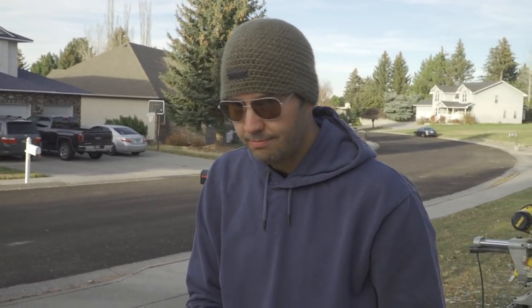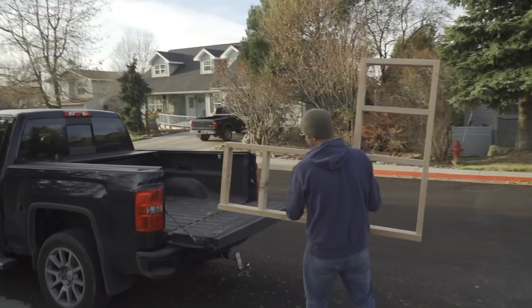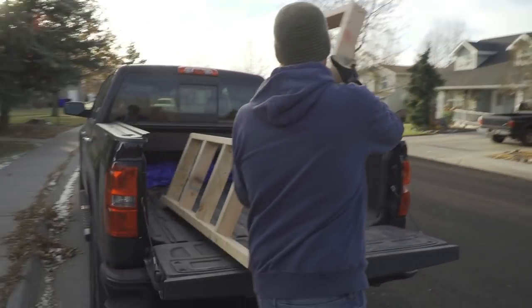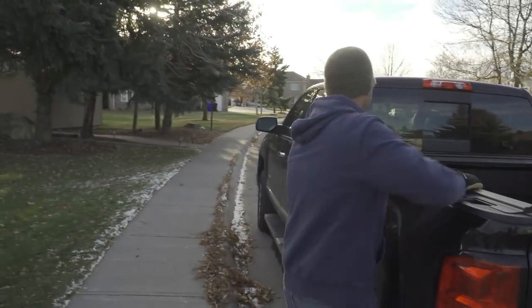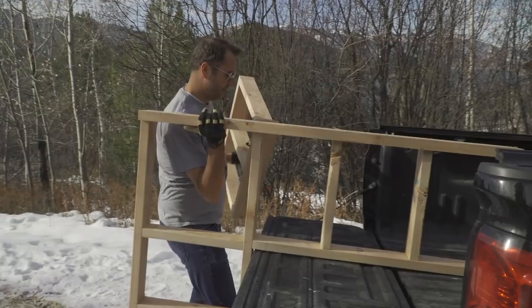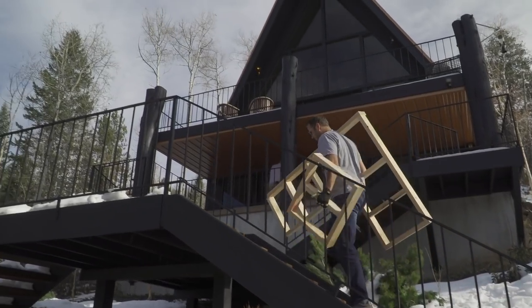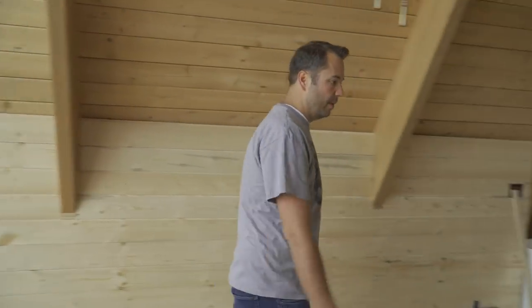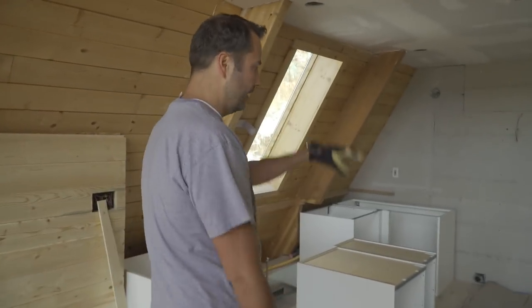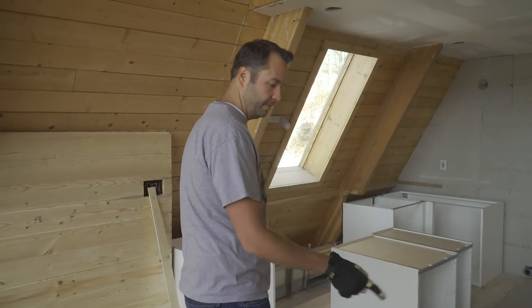In case you get the impression that this is easy — I only make it look that way. That's my job. We've got the bases built. I'm going to take all this stuff out of the way so I can fasten these into the floor first, and then I'll lay each of those on top and connect them into the bases.